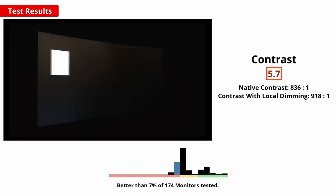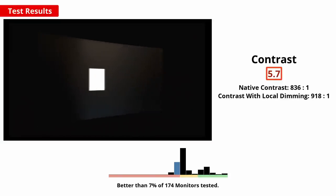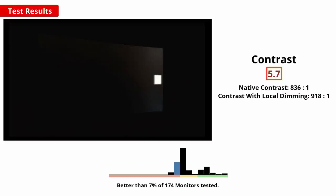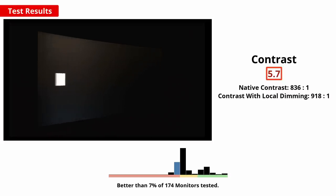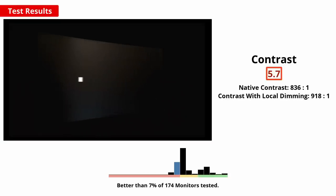We'll start with the contrast. A high contrast ratio is important if you use the monitor in the dark for deep dark scenes. This monitor has a disappointing contrast ratio that's typical for nano IPS panels. It will make blacks appear greyer, especially in a dark room.